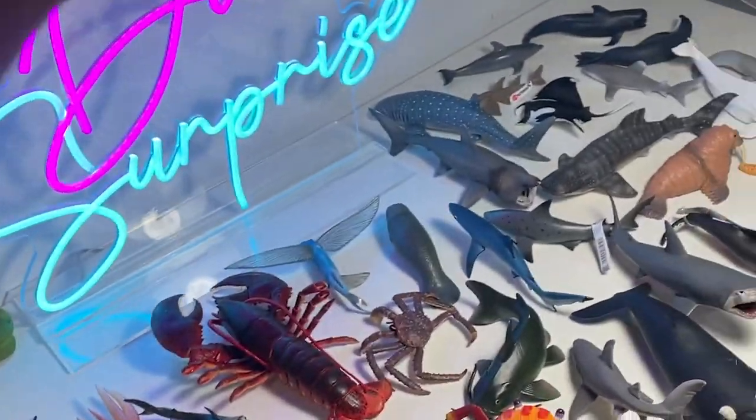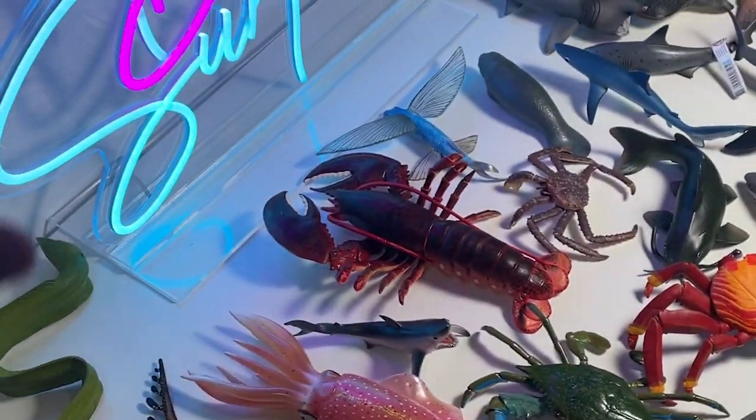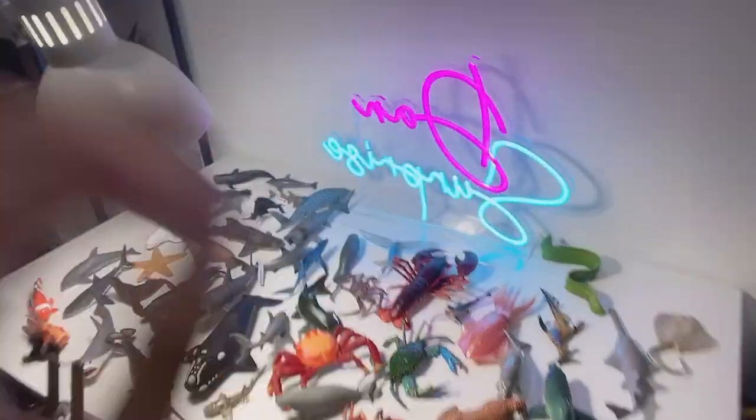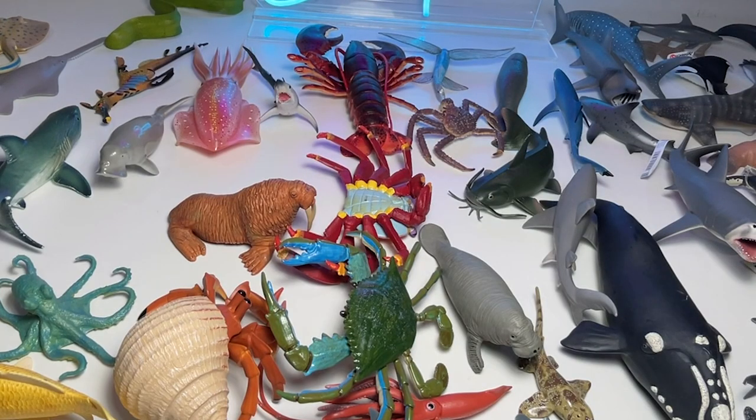On the table, we have 70 different sea animal figurines right over here. Hello all Dino Safarians and welcome back to my basement, Dino Dungeon. Today I'm going to show you guys 70 sea animal figurines from my collection. I'm pretty excited, so let's get right into it.